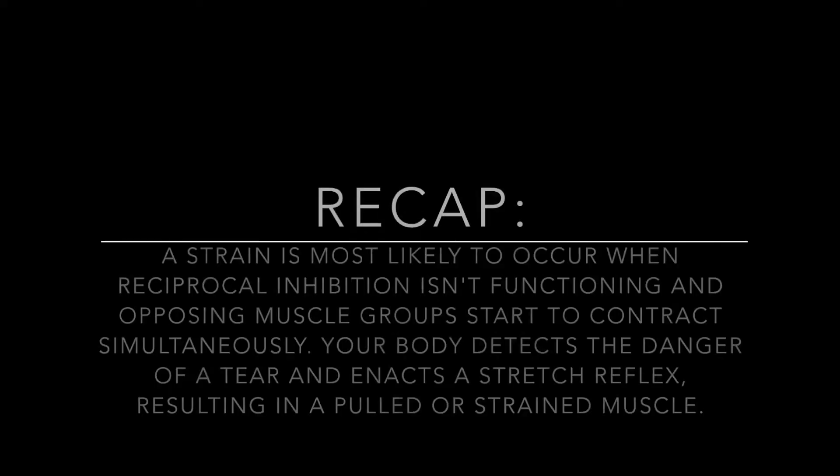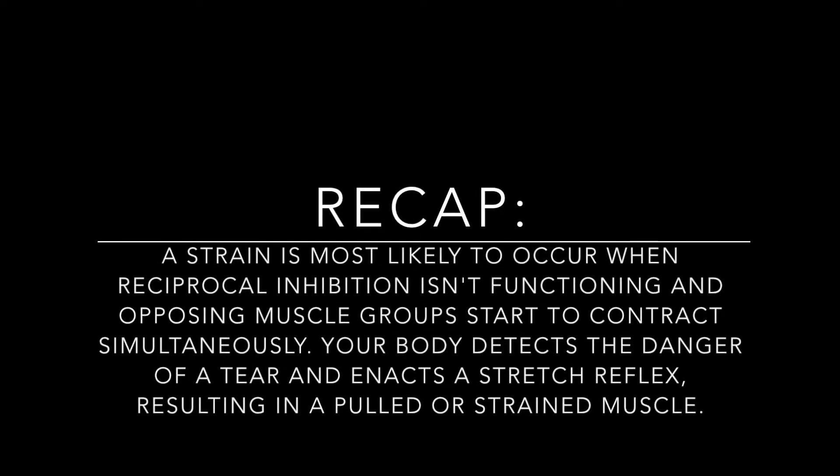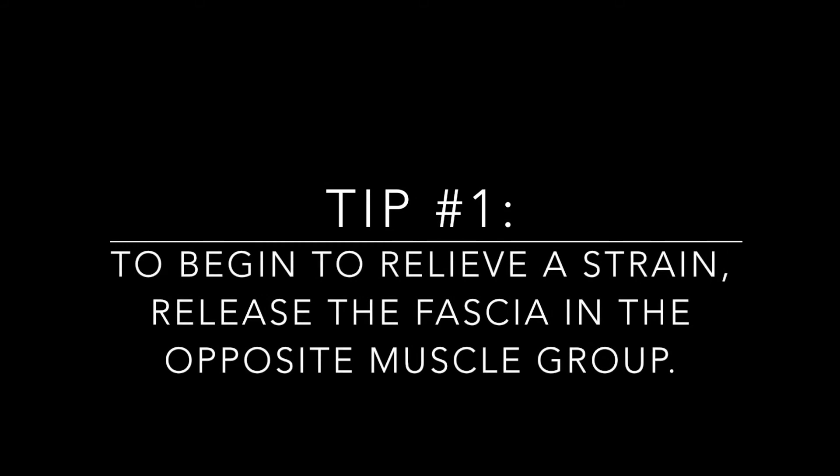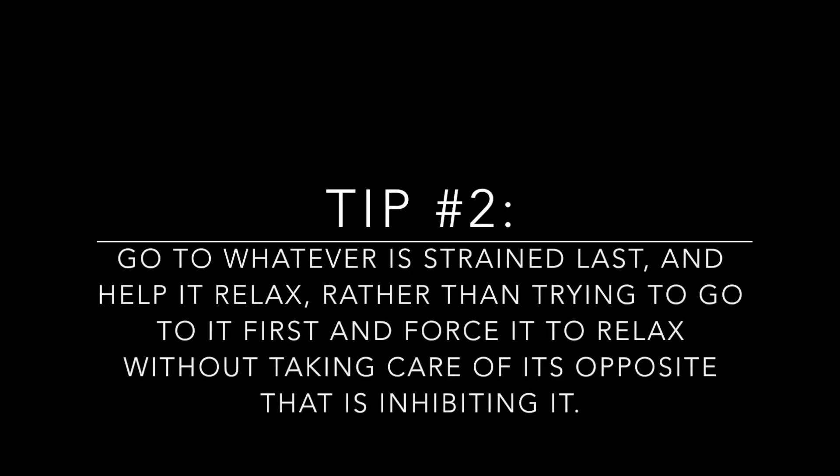Let's recap. A strain is most likely to occur when reciprocal inhibition isn't functioning and opposing muscle groups start to contract simultaneously. Your body detects the danger of a tear and enacts a stretch reflex, resulting in a pulled or strained muscle. Tip number one: release the opposite muscle group. Tip number two: go to whatever is strained last and help it relax, rather than forcing it to relax first without taking care of the opposite muscle that is inhibiting it.